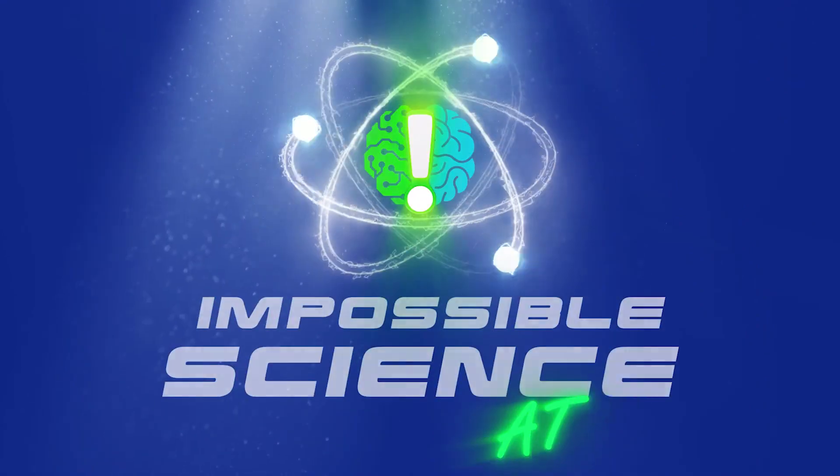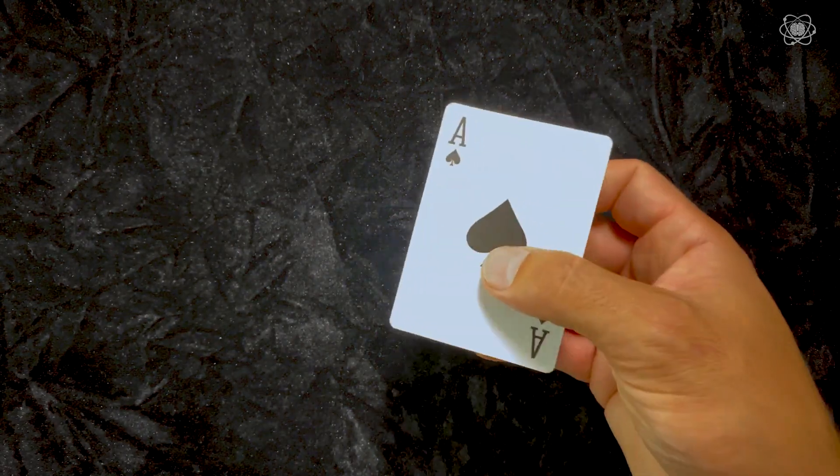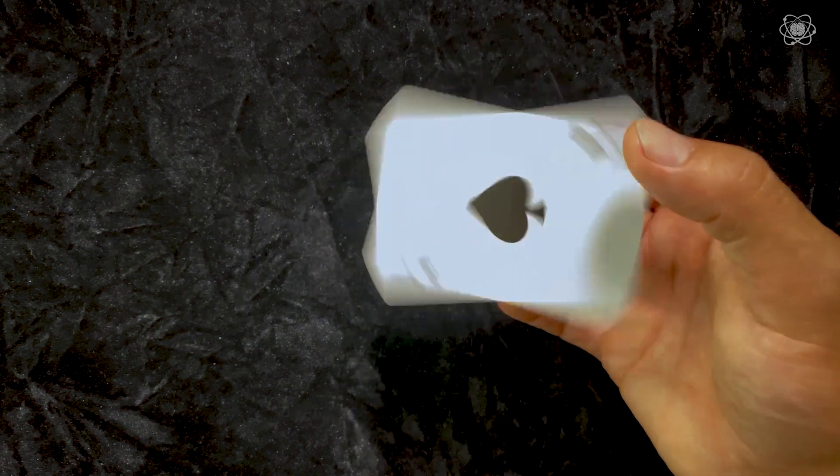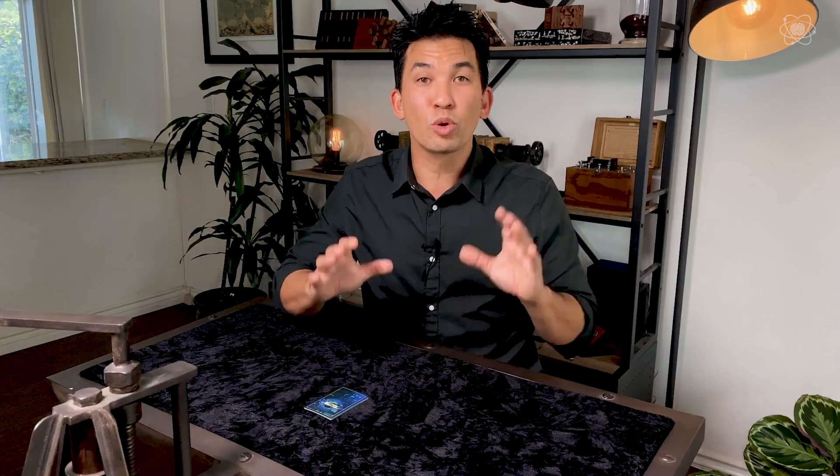Welcome to Impossible Science. Have you ever wondered how to always find someone's card in a magic trick? The secret is math. Hey guys, it's Jason Latimer, the world champion of magic. Today, we're going to do a mathematical effect that is so unbelievable — you will literally fool yourself.